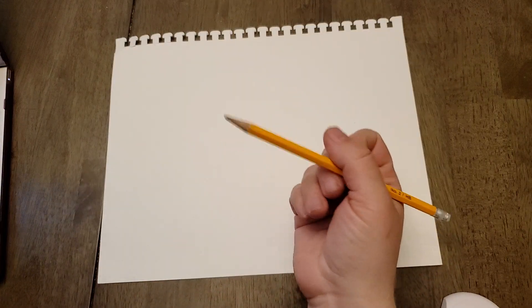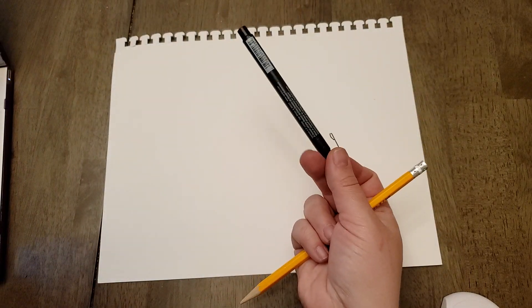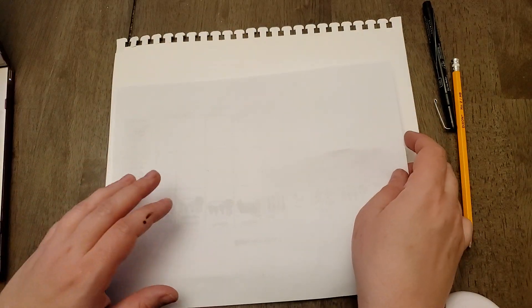Alright folks, so in order to do this activity you need a pencil, you need a sketchbook page, you need a pen, and you need the worksheet. I'm not using the worksheet, I'm just using a piece of paper because I already know the directions. You're going to also use this paper, this worksheet, as a straight edge.